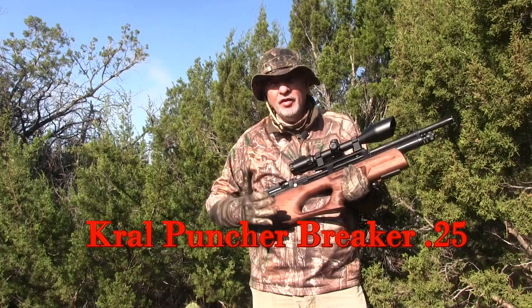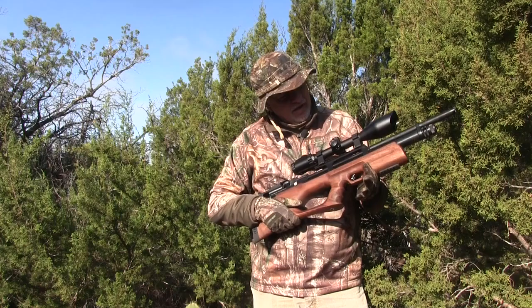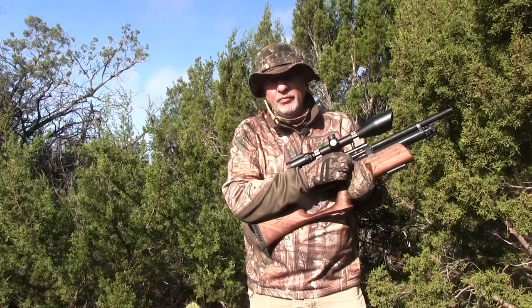I'm getting ready to go out hunting today and I'm taking out a gun that for me is a new one. It's the Crawl Bull Pup — the Puncher Breaker. The gun I'm using is a woodstock version; it also comes in synthetic, and mine's a .25 caliber. I've been shooting it on the range and I'm really impressed. It's accurate, powerful, quiet, and ergonomic — a lot of things going for it.